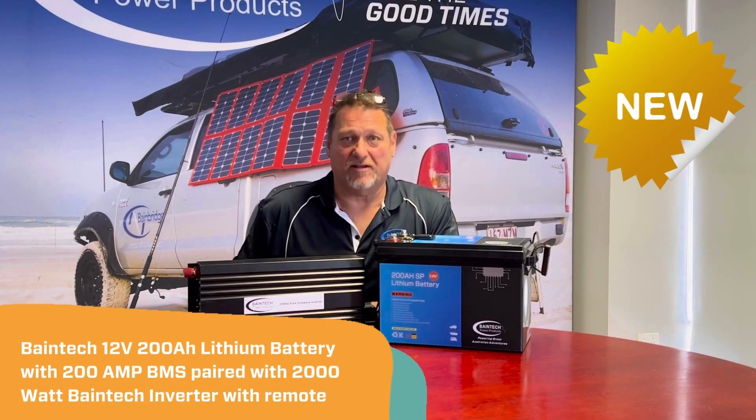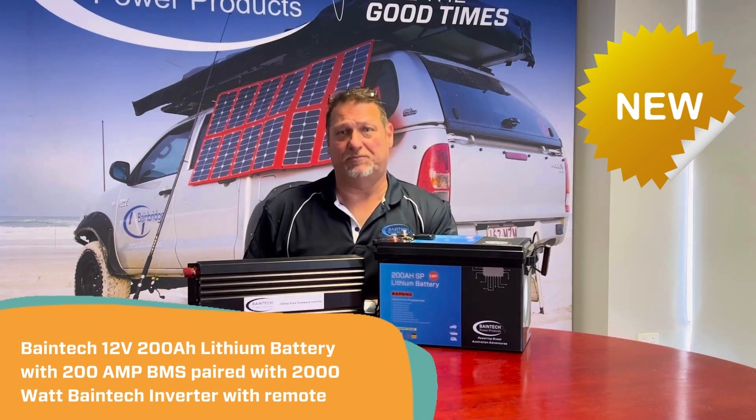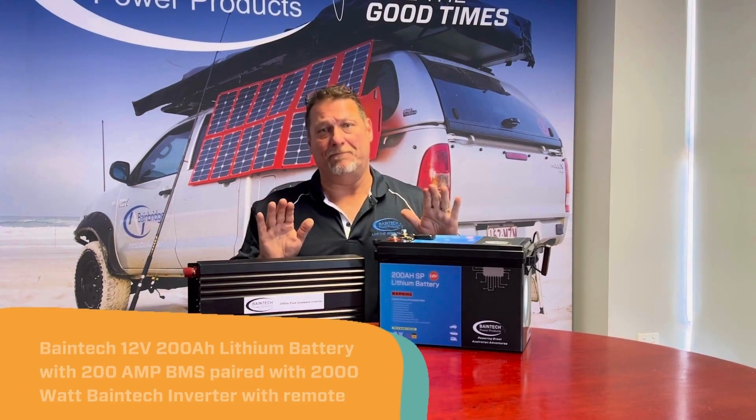Hi guys, Graeme here again from Baybridge Technologies. Really happy to present a brand new package that we've just put together with a couple of new products that we've got in. This is our new range of lithium batteries.